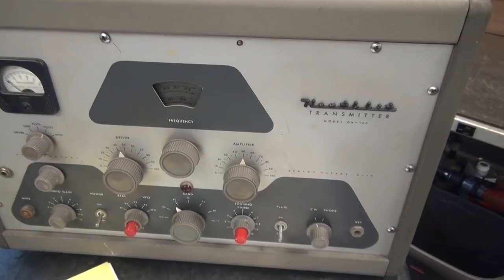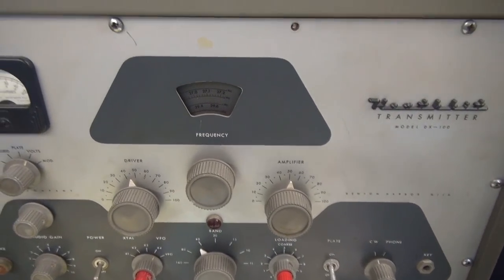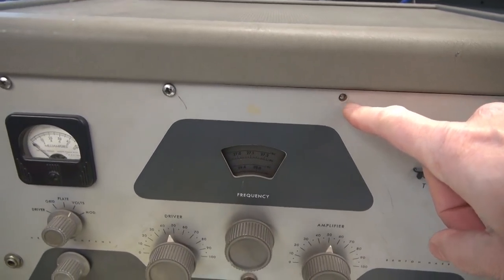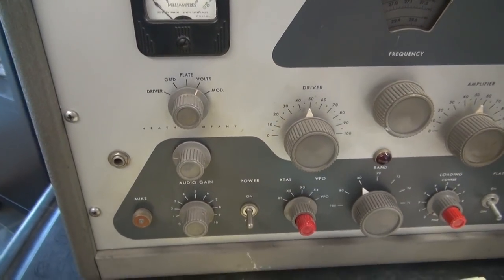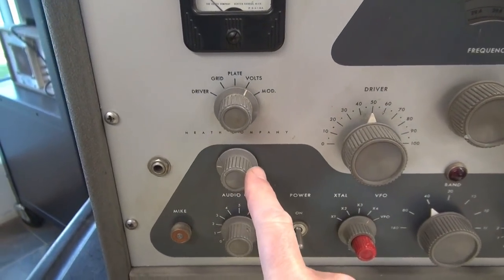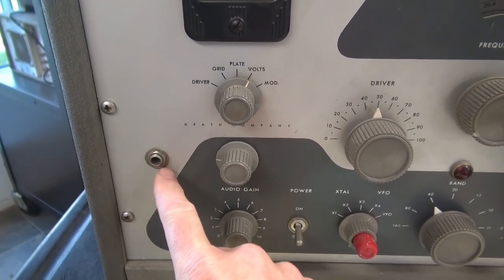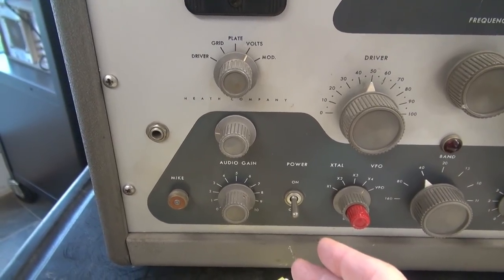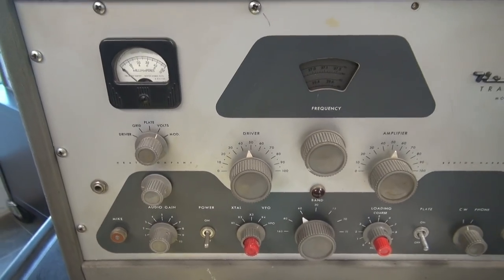We'll pan the front panel here. You can see she's in very nice condition. There is one screw here that looks like it's been sheared off in the past — I'll try to repair that. Everything looks original except right here: you can see an additional pot has been installed and there's a jack installed. So I'm wondering, did somebody actually put in push-to-talk? We'll find that out after we get it out of the cabinet.